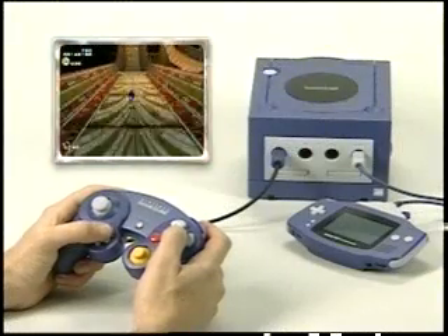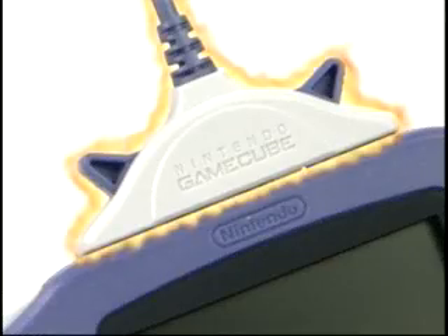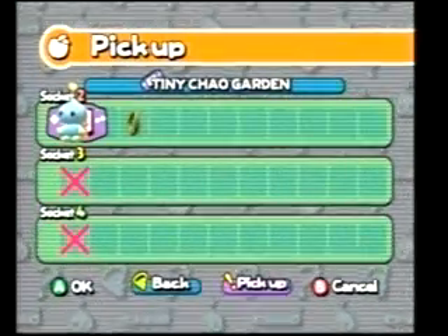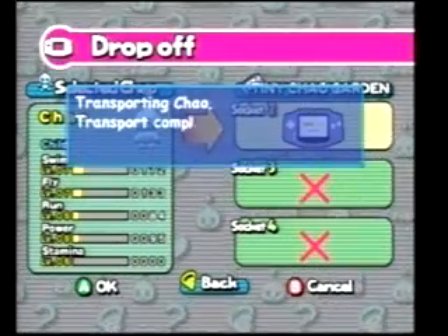Sonic Adventure 2 Battle for the Nintendo GameCube and Sonic Advance on the Game Boy Advance can now connect with this special Link Cable, so you can port over your Chao from one system to the other with no hassle. Here's how: first, hook up the Link Cable, then drop in your custom Chao, then transport it to your Game Boy Advance.